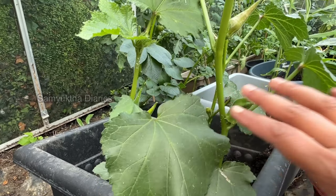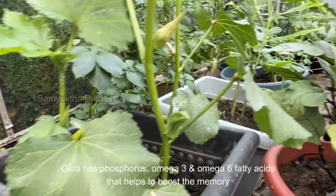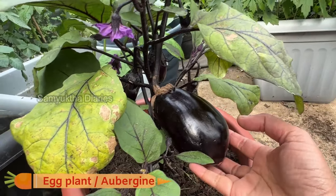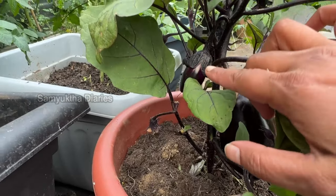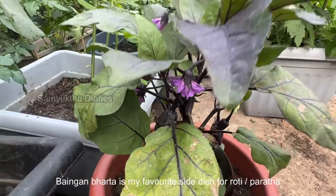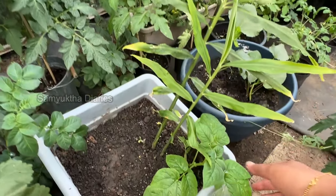My mum and grandmom used to say in my childhood that if you eat a lot of ladies fingers you'll get good at maths. I don't know if it's true but it's good for health. And this is eggplant — aubergine — ready to be harvested. There are quite a few at the back and I've got a lot of eggplants. This is also a ginger plant.